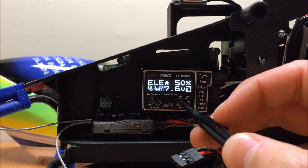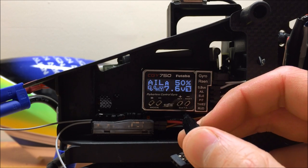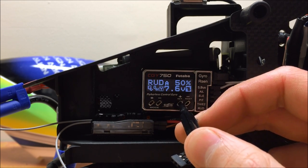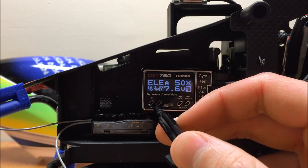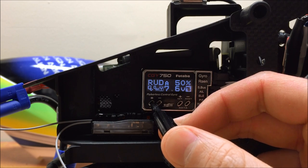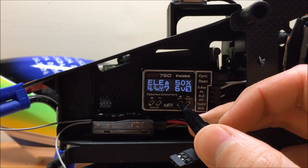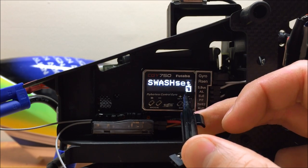To navigate through the CGY750, you have four different buttons. On the right set, which is the data side, pressing plus will allow us to get to the Swash Basic menu from the main screen. If I press the mode button, we'd go through a couple other parameters the CGY monitors, but we'll go through those a little bit later. So for now, we're going to hit plus on the data side to get to the Swash Set Basic menu.